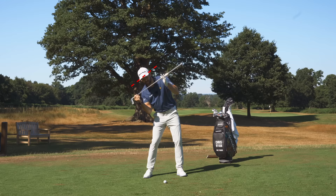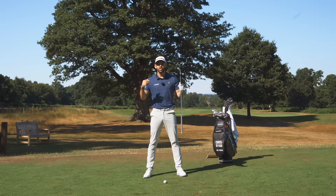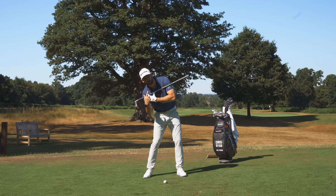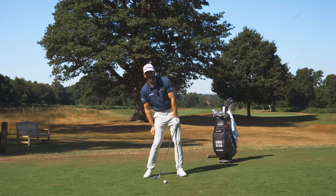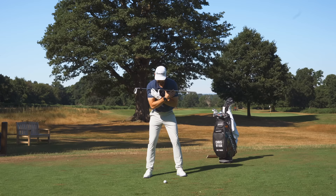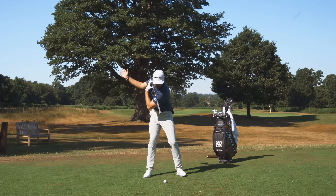If you're hitting the ball heavy - hitting the ground before the ball - what can often happen is that tilt changes. You can see how my eyes are on a very different angle. Strange concept, I know, but imagine there's water falling out of one of your ears. In the backswing it's going to be falling out of your lead ear. What we need to avoid is a transition where it falls out of your trail ear - that means I've got more weight on my trail side, my trail shoulder is too low, and I'm always going to be landing the club into the ground before the ball. Feel that water falling out of your lead ear for as long as you possibly can.